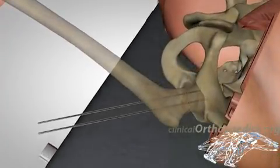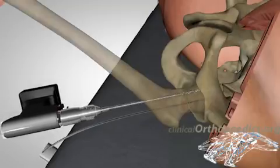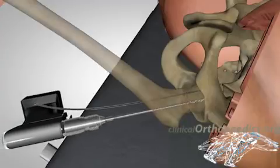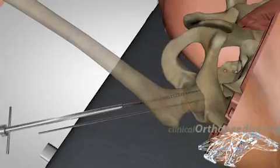The two wires guide the cannulated drill bit, ensuring correct position of the screws. The length of the cancellous screws is measured and the screws inserted over the wires.